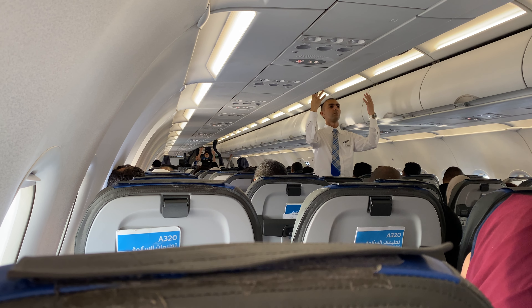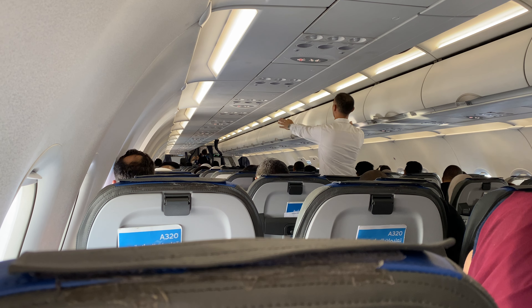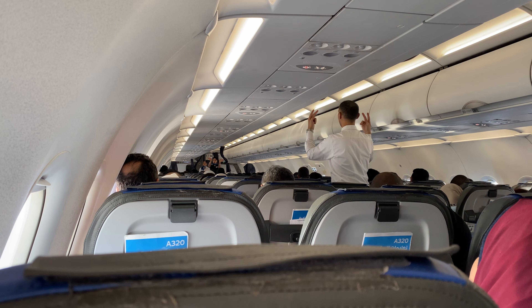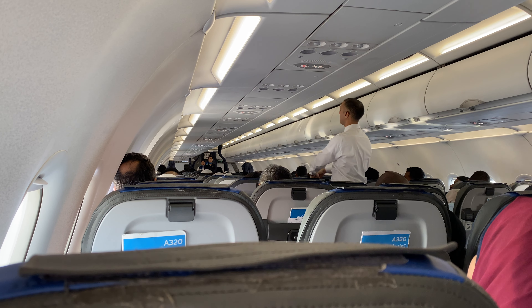Our Airbus 320 has eight emergency exits. Two doors are located at the forward, two doors at the aft, and four overwing exits in the middle of the cabin.